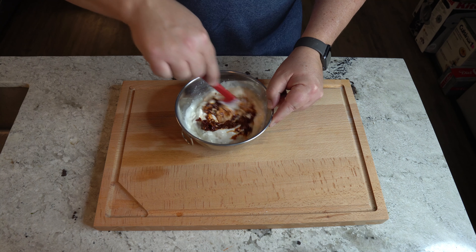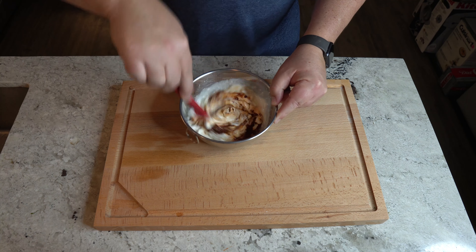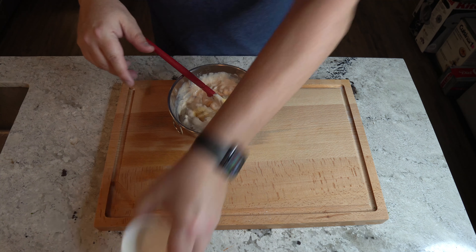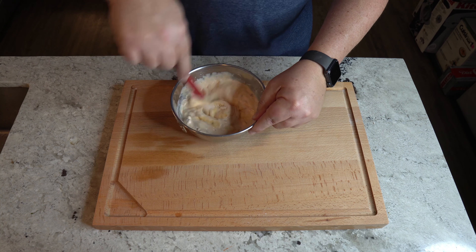You might even see some seeds in there — it's just going to add to the hotness. Now for the final touch, we're going to add our garlic powder and our salt.